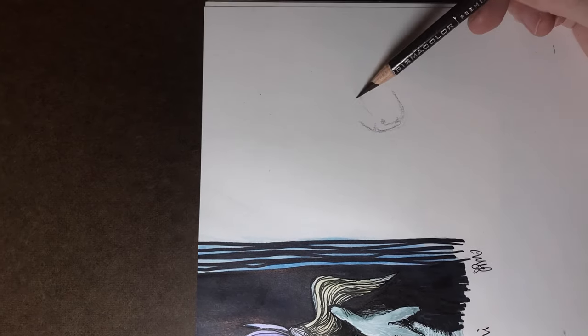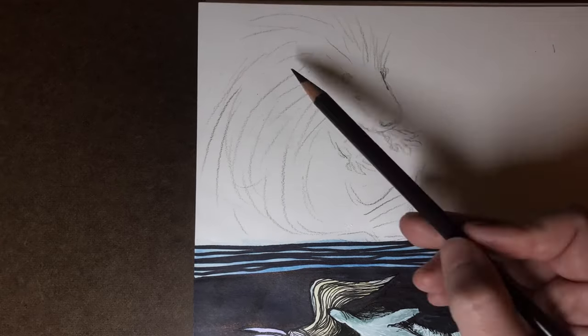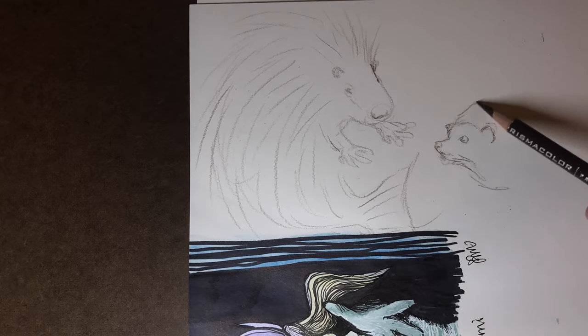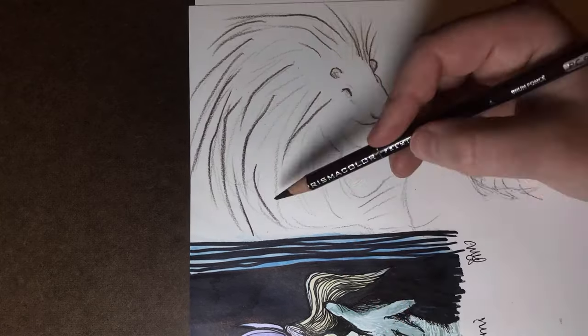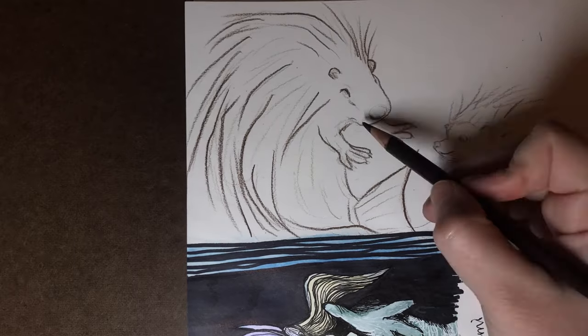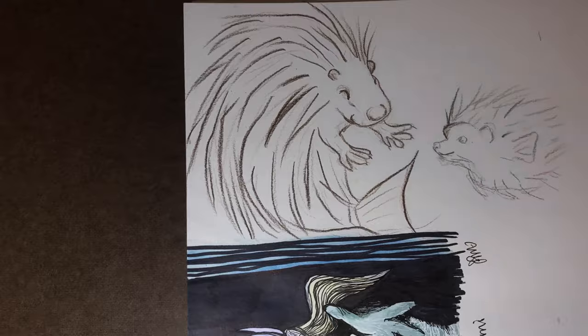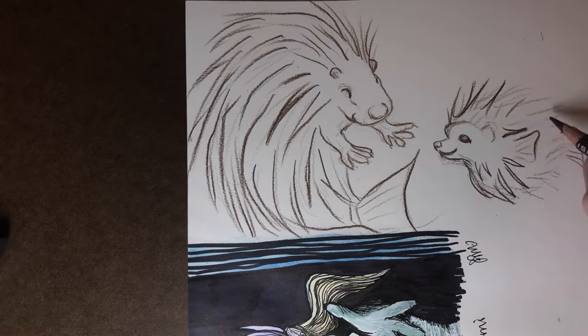Mermaid day 7 was tranquil, and since it was the last day I had to really work on my portfolio to graduate, I decided to keep it very simple and fun and draw my porky puffer fish and hedgehog fish hybrid characters — because they both have quills or spikes. It is a bit of a stretch, but I feel like these characters look worry-free and tranquil in their friendship, so I guess that kind of works.